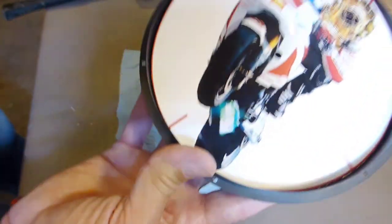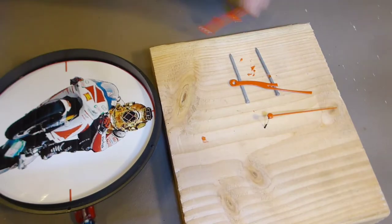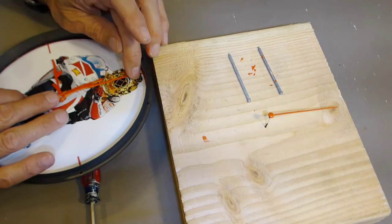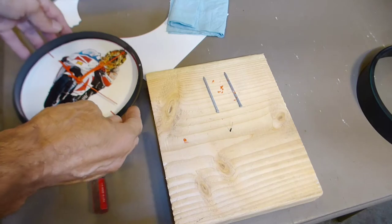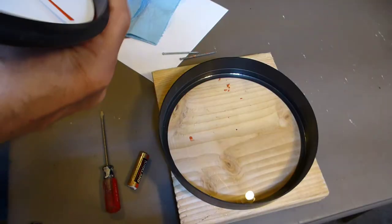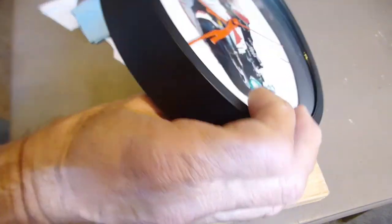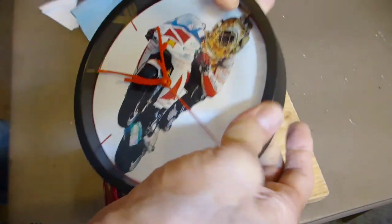That matched up real well. The hands are dry, so we can put those on. I'll put them at 9 o'clock so we know they'll line up. Make sure they don't interfere with each other, then snap it back together. Looks pretty good. Go ahead and put the battery back in.